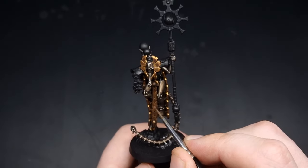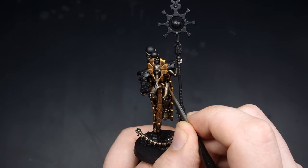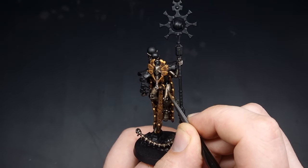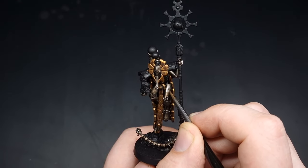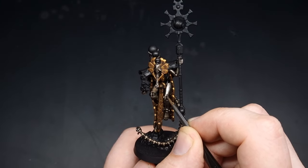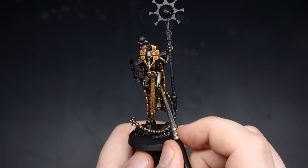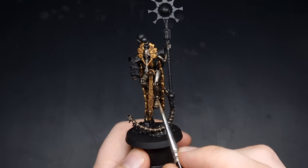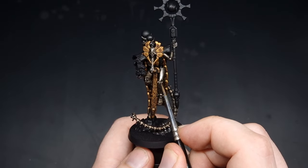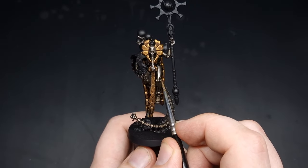For the first highlight I'm using that same Lead Belcher, thinned down into a very thin layer. I've wiped off the excess on my brush and I'm just coming in highlighting up this central part of the leg where the light will be catching. The best way to imagine this is that the leg is a cylinder — our light source is coming from the front so the upper part will catch the light, leaving the sides in shadow.